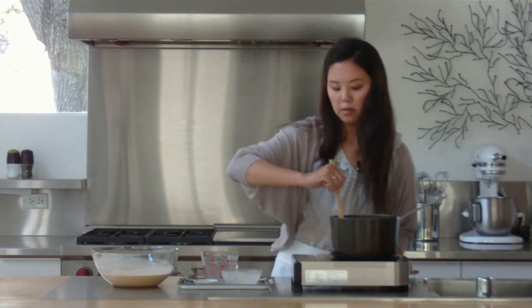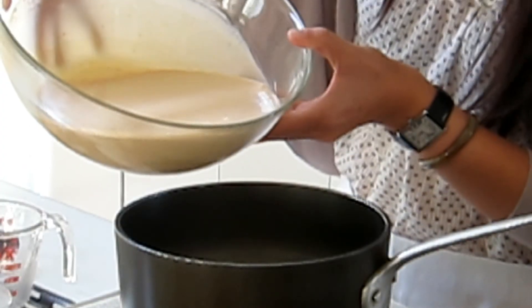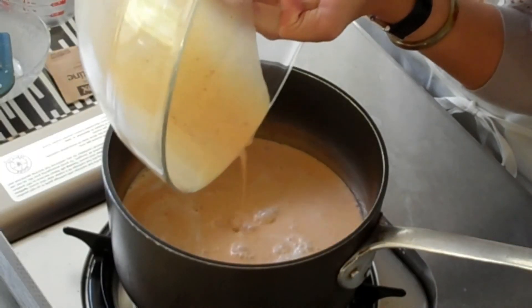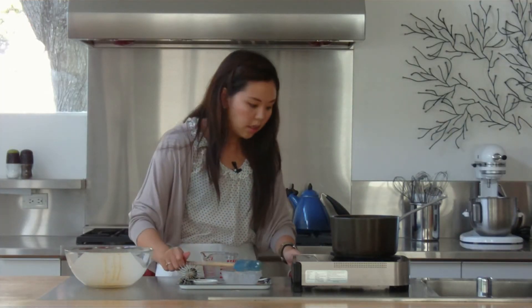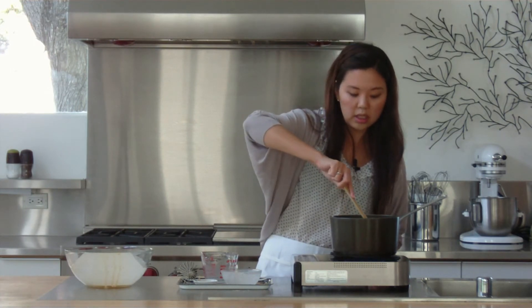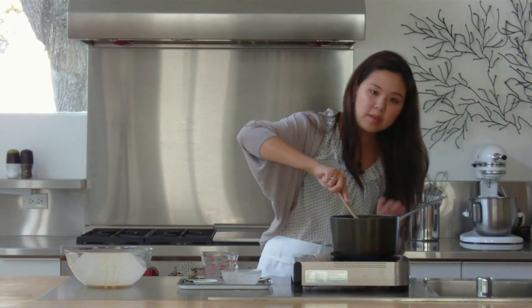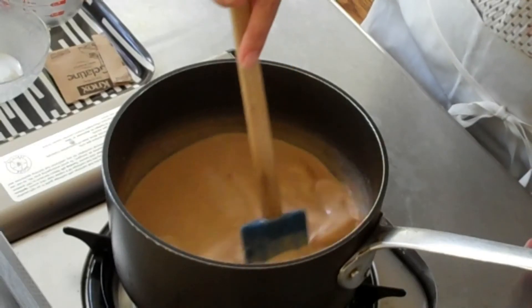This looks pretty smooth now. Let's go ahead and add in our mix and turn our heat on about medium. Continue to stir this until you see a low simmer — not quite bubbling, but just as long as you see some steam rising off the top of your liquid, we can turn off the stove and move on from there.